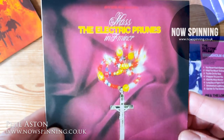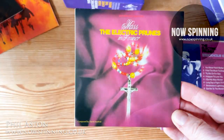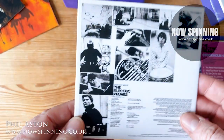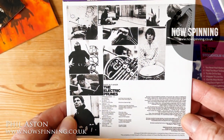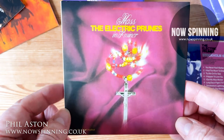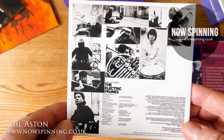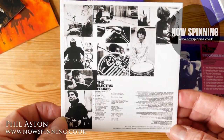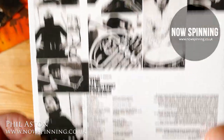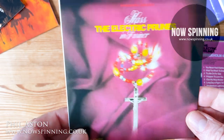This album - Mass in F Minor - I have to say is the album. I just thought they were all about 'I Had Too Much to Dream Last Night', but this is like embryonic prog to me. They decided to do the Catholic Mass and put it to music - a psychedelic rock band attempting that, and they sang it in Latin. One of the key players could read music and read Latin, and that was the approach. It's an absolutely fantastic record - there's a bass solo on the second track which is absolutely outstanding.